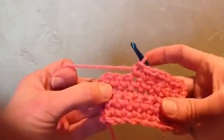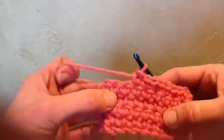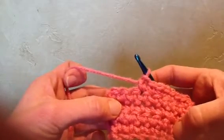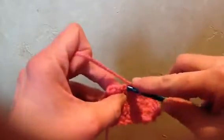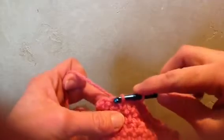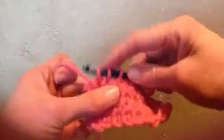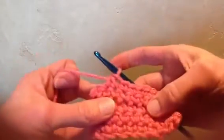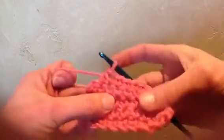Now let's say you want to decrease a stitch. Instead of just skipping over a stitch, for a cleaner look, you insert your hook and pull up, but instead of doing a final pull through, insert into the next stitch and pull up. Now you have three loops on your hook — one final pull through — and we've taken two stitches and turned it into one stitch.